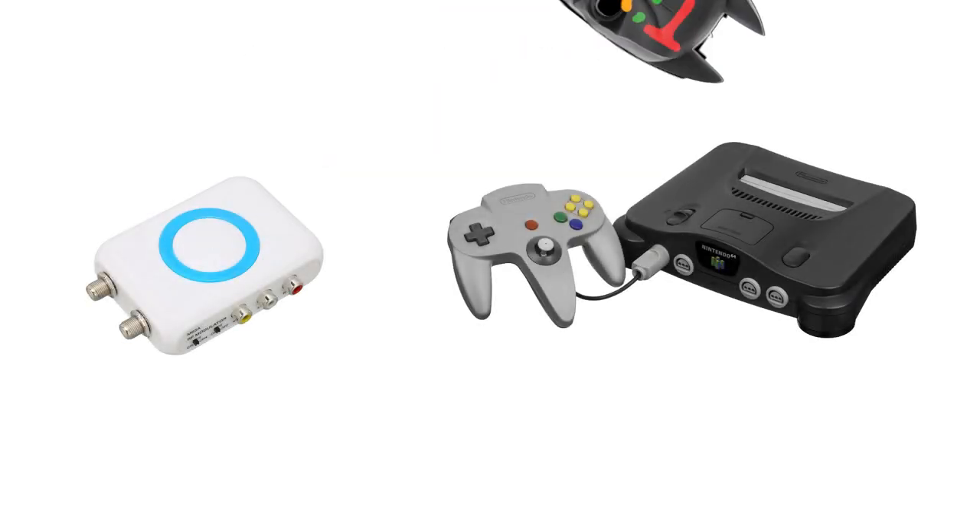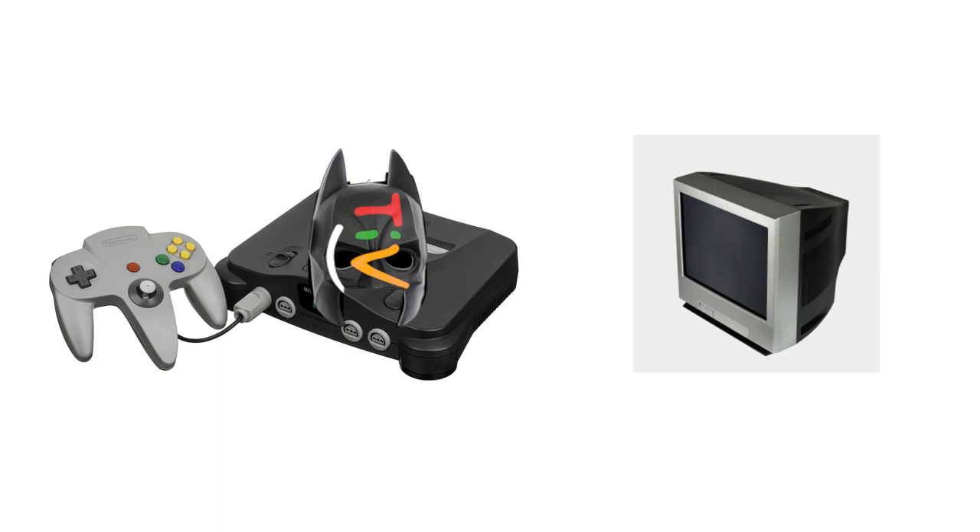After looking around online for answers, the only solution I could find was to get an RF modulator, which is what's inside of here. Basically — while I'm opening this — I'll explain: an RF modulator takes a video input source and tricks your TV into thinking that it's a cable box.